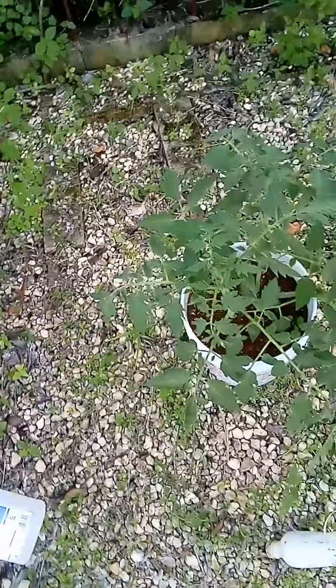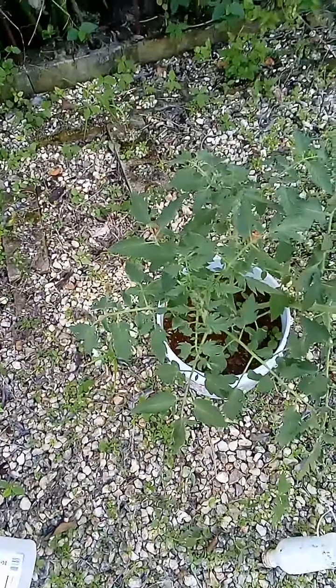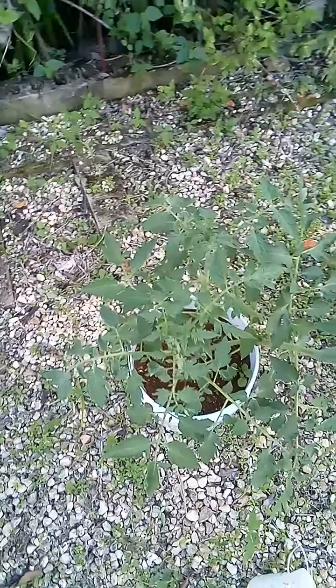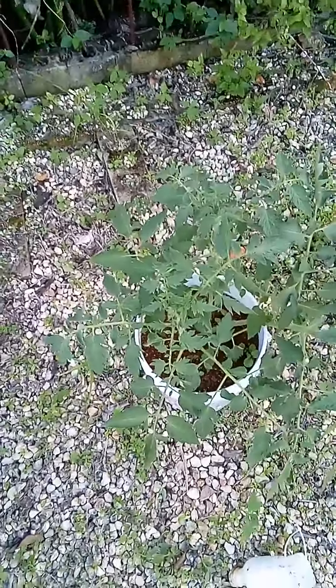So it has worked. It has retained moisture. The dirt is loose and the plant is profiting from it. Right now I just need to put in more dirt. The plant is sturdy and it's strong. So I can say thankfully to God and with God's grace I will have very beautiful tomatoes.